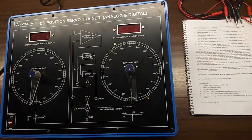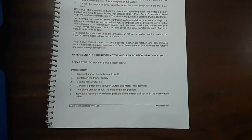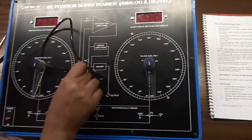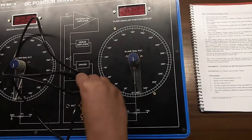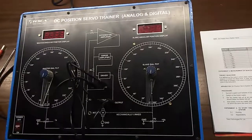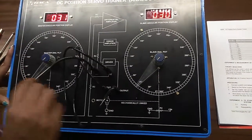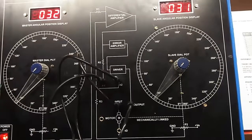Our first experiment is to study the DC motor angular position servo system. First, we will connect A1 and A2, and after that we will connect input and output. Now I am turning on the kit. Set this master dial potentiometer at any degree and we will see that this slave dial potentiometer will vary in respect to this master dial.